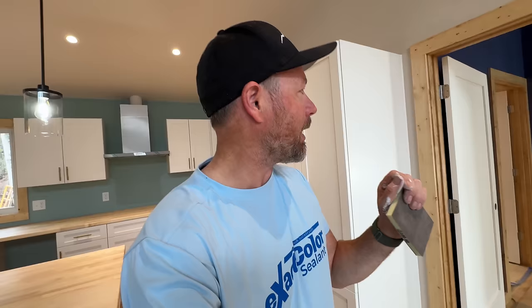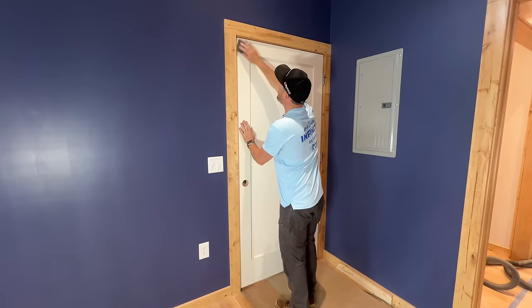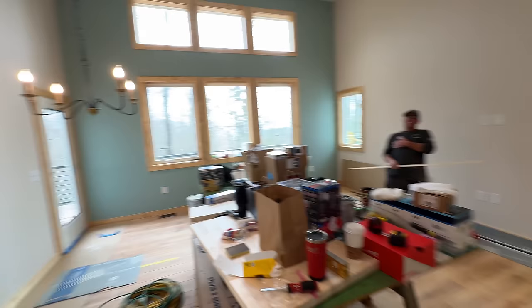After doing a couple of doors I realized there are microscopic dots of primer that stand proud - you can't see them, but when I'm painting I keep thinking there's junk in the paint and it's not; it's little dry dots of primer. So I got the sanding pad out and I'm hitting these doors now, feeling for these dots because you absolutely cannot see them until there's paint on them.